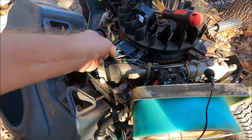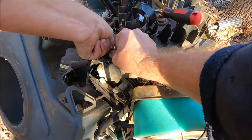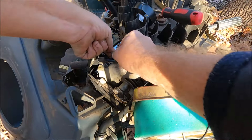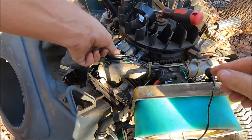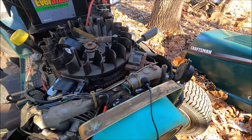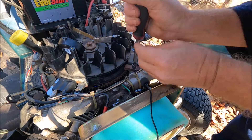Now we'll connect the ground wire. Then we're going to do the other ignition coil.